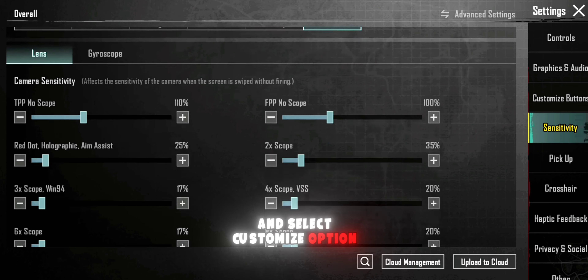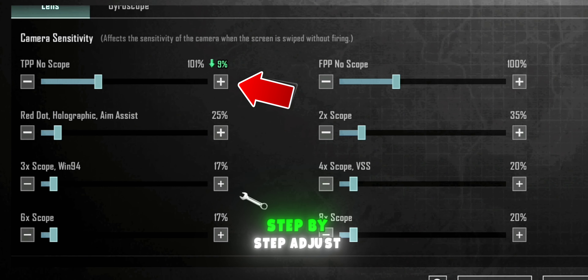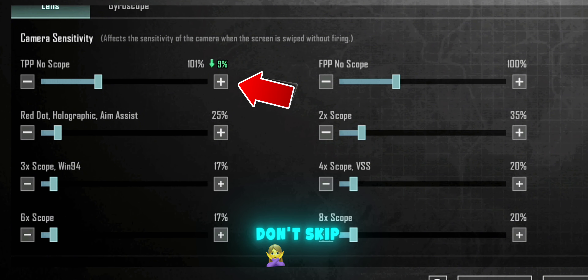Select the customize option, then prepare the non-gyro camera sensitivity step by step. Adjust the sensitivity carefully — make sure don't skip.